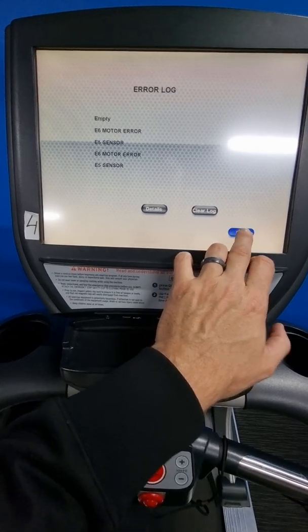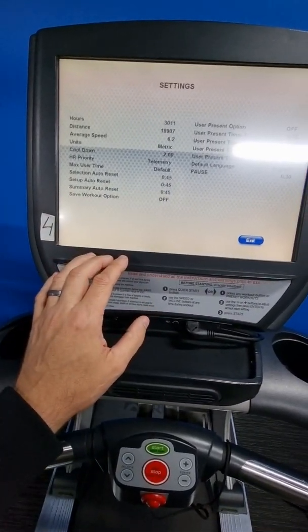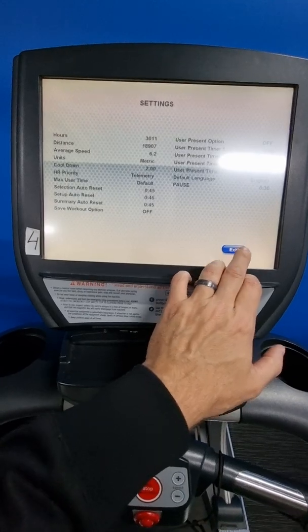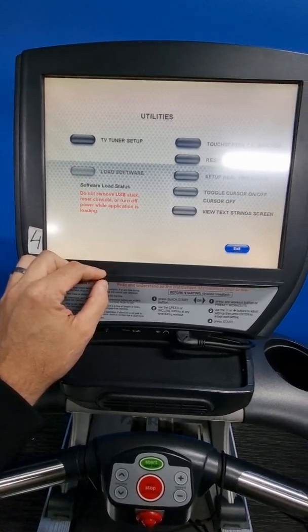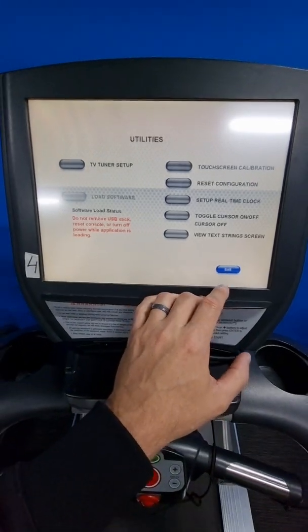You can clear the details or go into them, then hit the exit button to go back. There are other settings here you can look into as well, which gives you all the different settings available. Hit exit, exit again, and then there's utilities — this is also where you can do a touchscreen calibration.